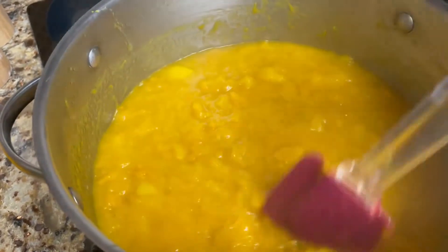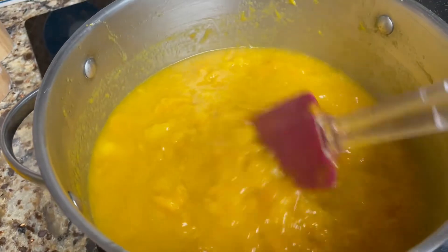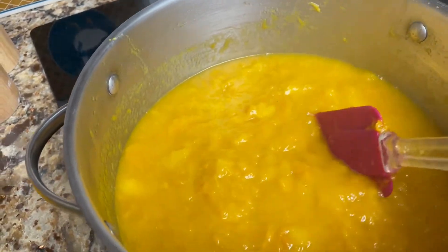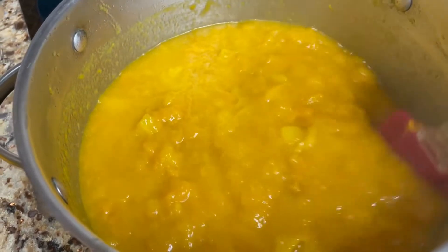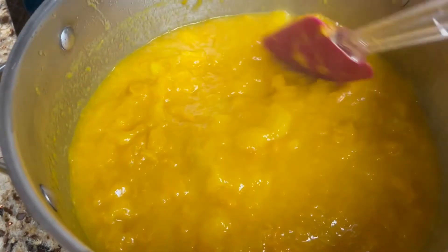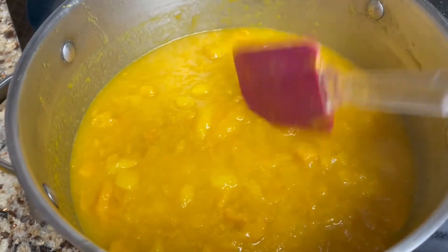We're changing up the recipe a little bit, so I've got to find out how it works out and if she likes it just as good as the other one. I didn't like as much sugar — there was so much sugar in the other recipe that I decided I'm going to change it up some.